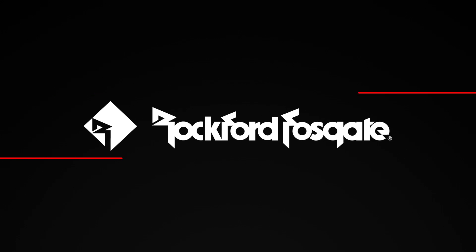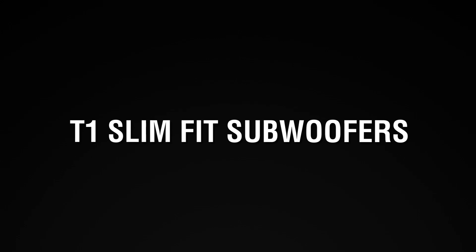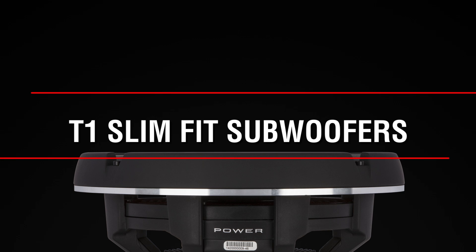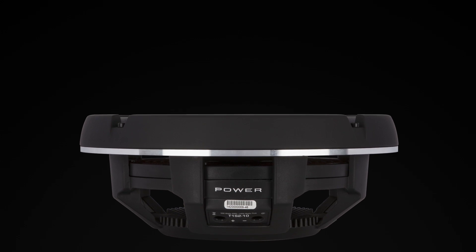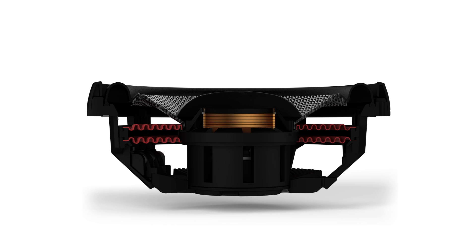Rockford's patent-pending split-yoke motor structure, or SIMS, can be found in the new Power Series T1 slim-fit woofer line. This motor structure is unique in that it works in unison with our encapsulated voice coil coupling technology.